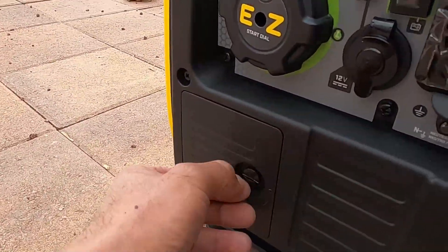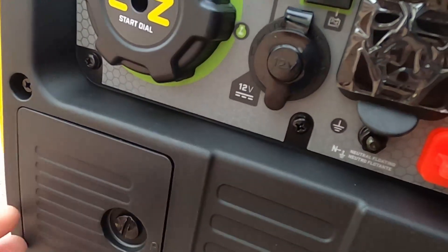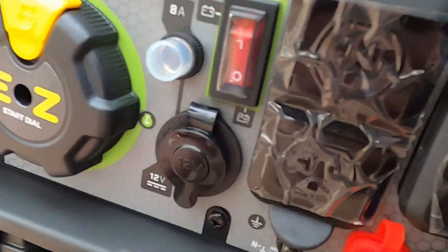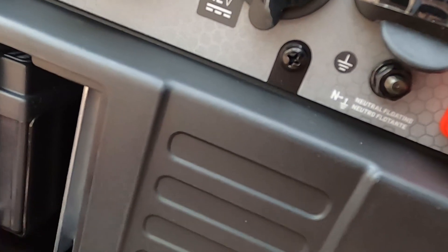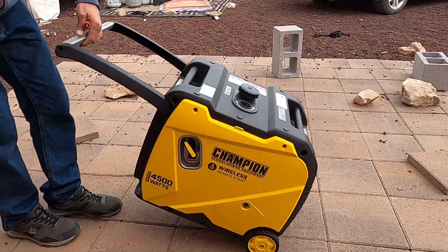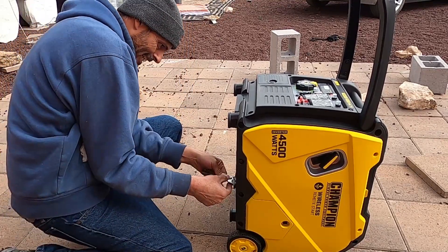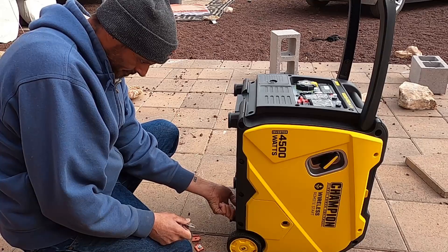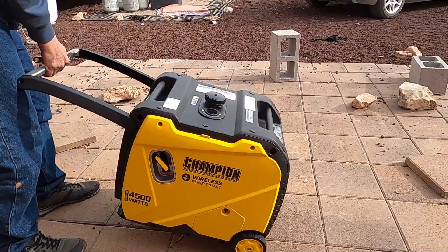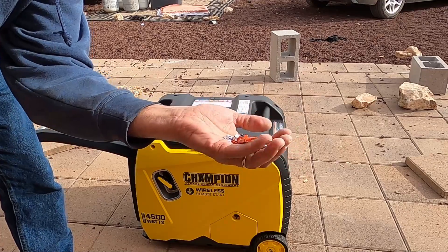I'm pretty sure this is probably where the battery is. Let's see if I can turn this without a screwdriver, just with my fingernail — it's not exactly the easy way to do it. Okay, so the first thing was to remove the four shipping supports, which I have done.